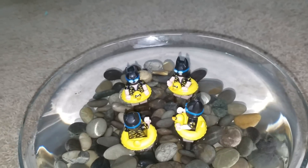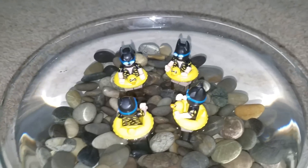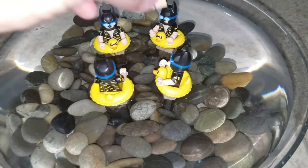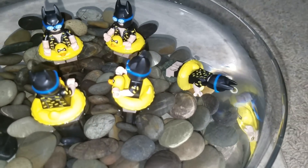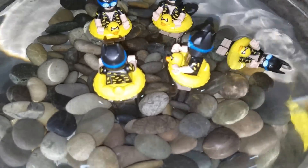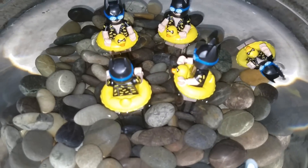Unfortunately, it does float, but it doesn't float. If you take a guy and you put him in the water, he floats — floats just fine — but he floats upside down or he floats on his back. Quite disappointing, Lego.